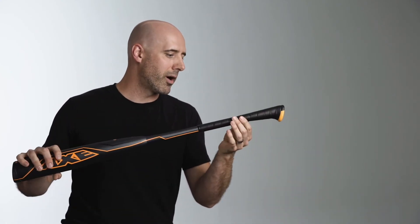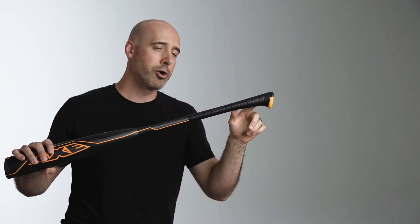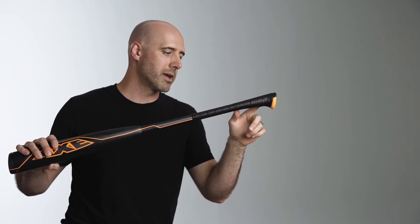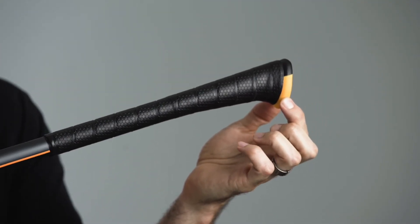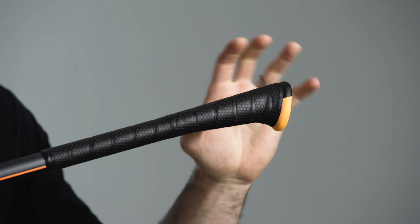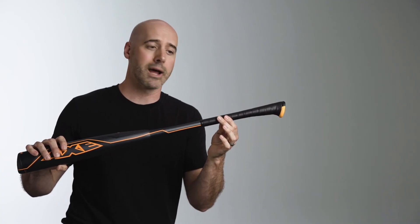Down to the handle, we have our axe endogrid handle. This gives you all the power transfer and bat speed of our standard axe knob, plus the endogrid vibration dampening urethane under the pinky. This reduces sting in the bottom hand and still gives players that feedback through the swing so they know when they squared the ball up.